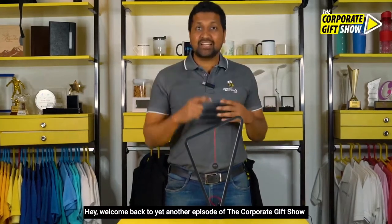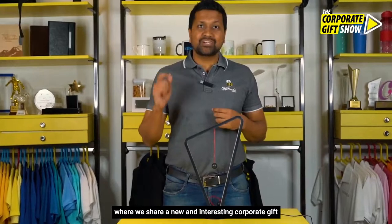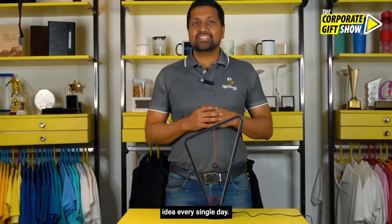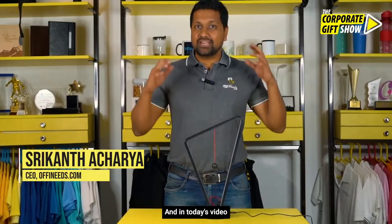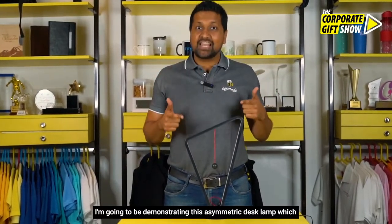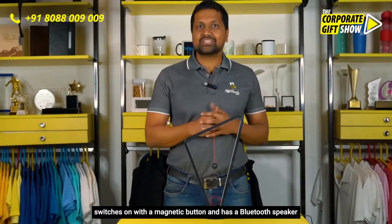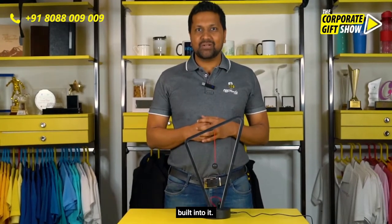Hey, welcome back to yet another episode of The Corporate Gift Show, where we share a new and interesting corporate gift idea every single day. I'm Srikant Acharya, CEO at Offeneats.com, and in today's video I'm going to be demonstrating this asymmetric desk lamp which switches on with a magnetic button and has a Bluetooth speaker built into it.